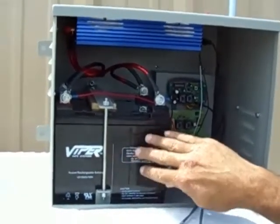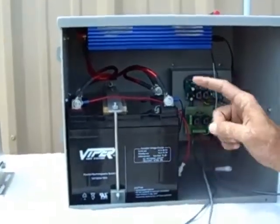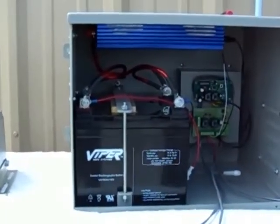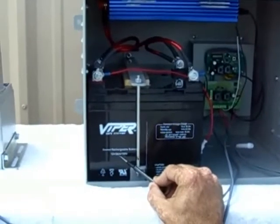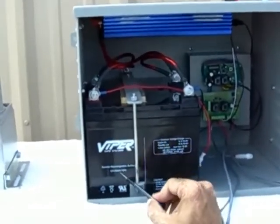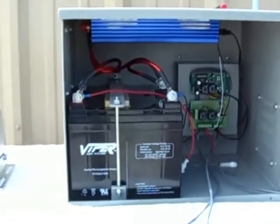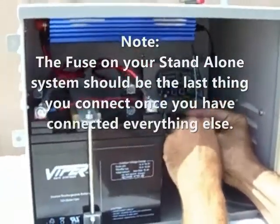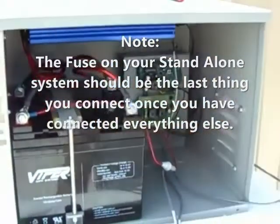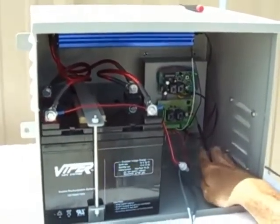There are two 35-amp 12-volt Viper gate system deep cycle gel batteries. Both are connected in series — also called cross connection — which doubles the amperage, keeping it at 12 volts but giving us 35 times 2, which is 70 amps. If you connect them in parallel you keep the same amperage, so you definitely want them in series, which this system already comes set up as. I am now connecting the provided fuse with the fuse holder, and you can see the power light on the right side of the logic board has turned on, letting me know the system is fully operational.